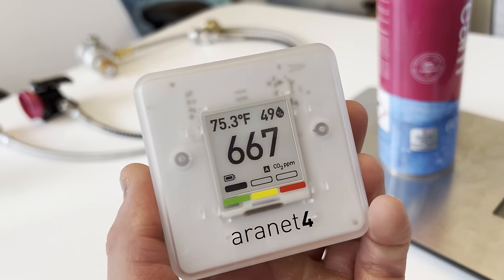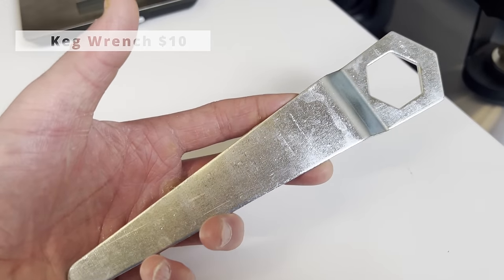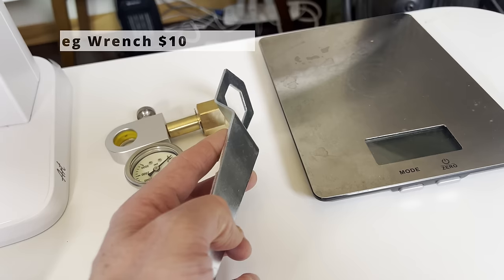A CO2 monitor is great for peace of mind when storing or moving around larger CO2 tanks — just in case there's a leak you couldn't detect, it will show you pretty quickly that there's a problem. The last recommended item is a keg wrench. This one was $10 and fits a CGA 320 valve like we have in the US.